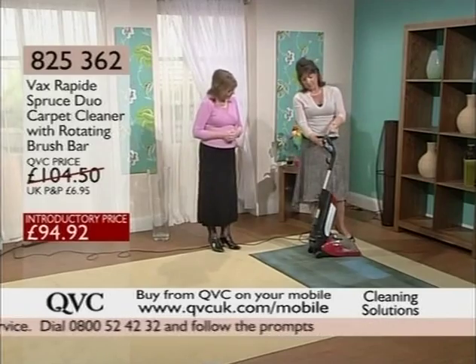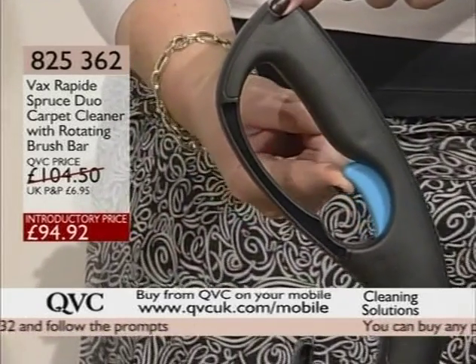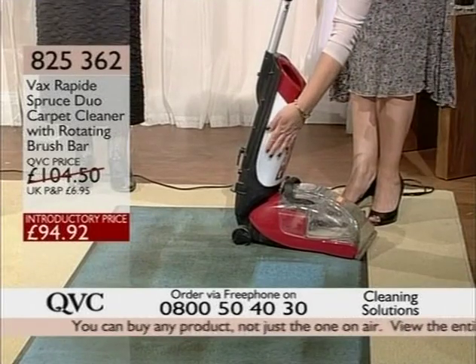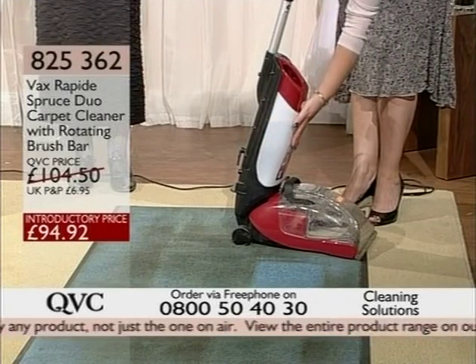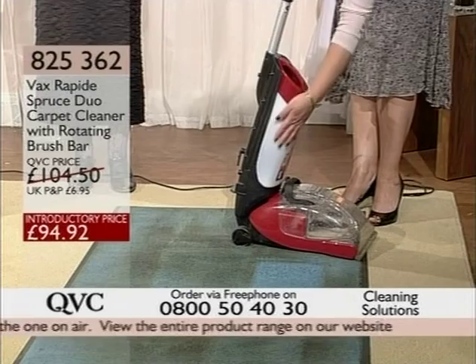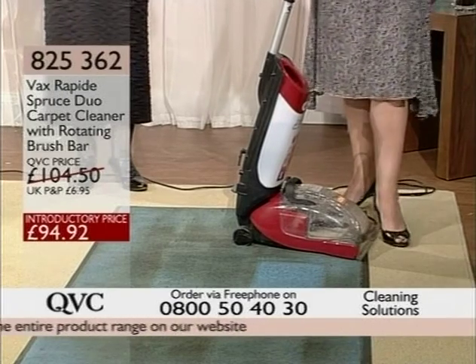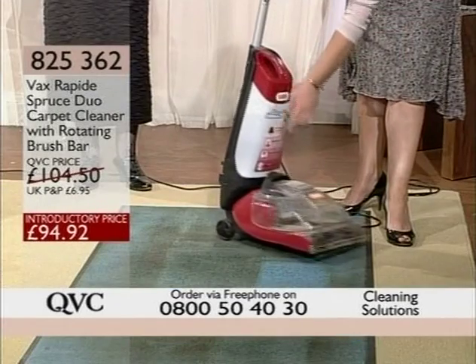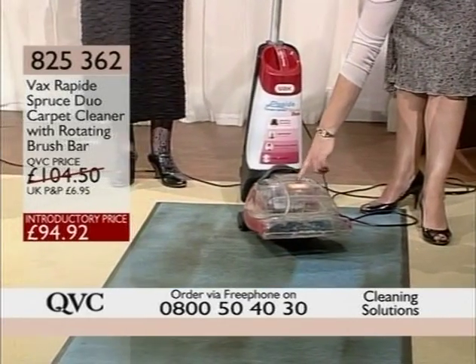What I do first of all is press this blue button, and this releases the clean water and solution from this container here. You can use warm water up to 40 degrees. Make sure if it is a woolen carpet that it's not going to shrink. The solution itself is wool safe, so it shouldn't be a problem. And the dirty water goes here — I'm going to pull this out in a minute.